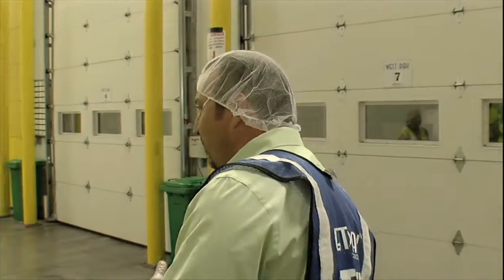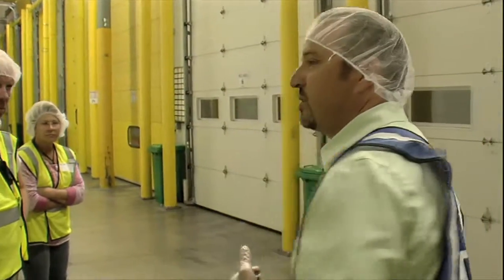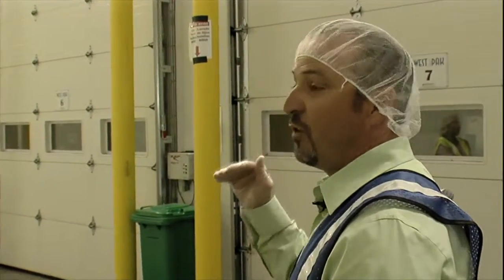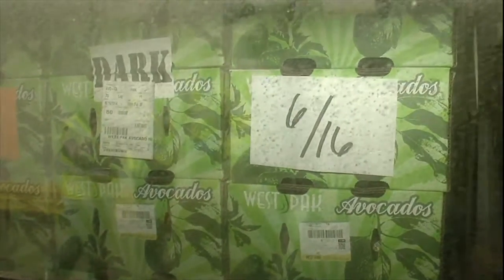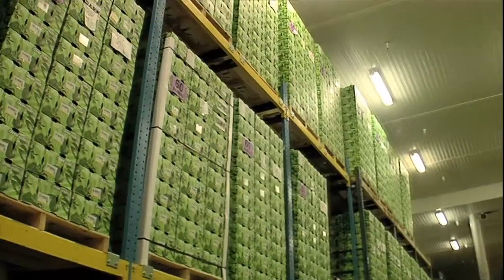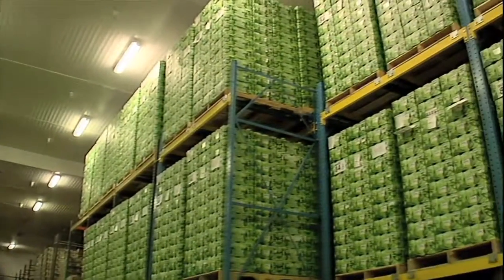Probably one of the most important things when we ripen avocados is getting them cold again quickly after we've achieved the level of ripeness that we're looking for. We ripen with temperature, bringing the fruit up to about 62 to 66 degrees, and then we introduce commercial grade ethylene gas. It's a liquid pulsed inside the rooms, and the process takes anywhere from two to five days in the ripening room.